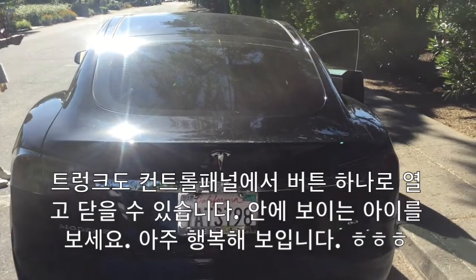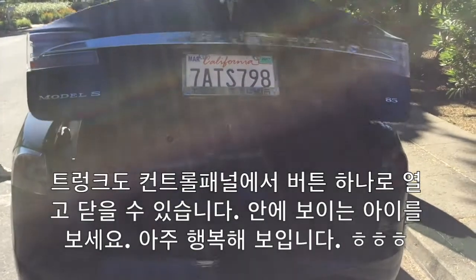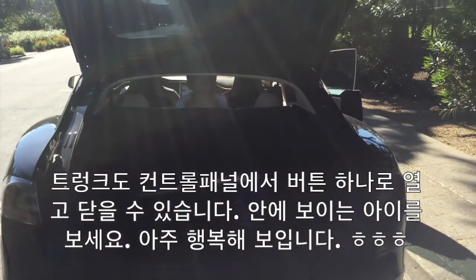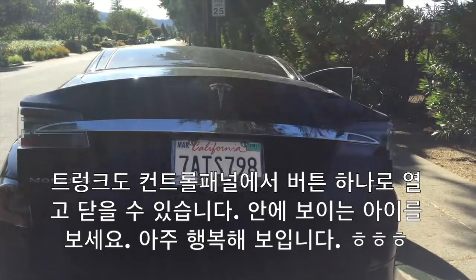So this is the trunk, and you can open it just with the touch of a button inside. Oh, look at it — he's so happy. Now you can close it with a touch of a button. Pretty cool.